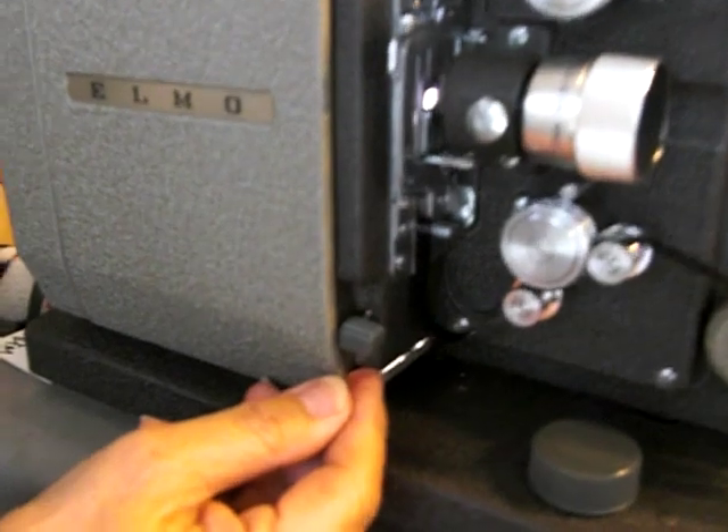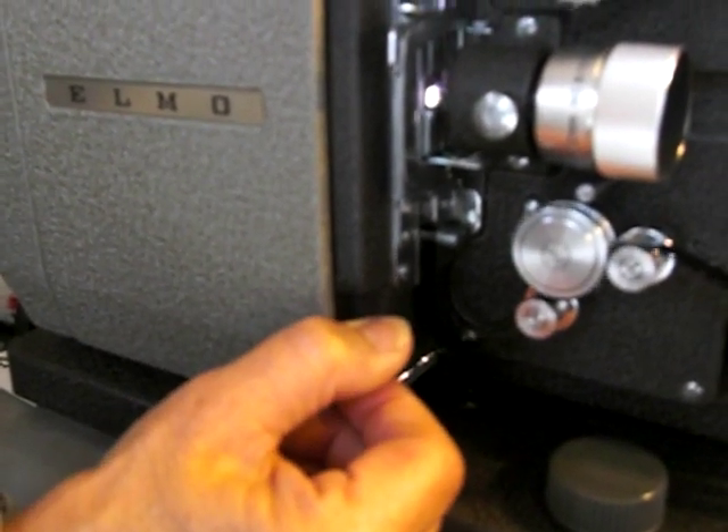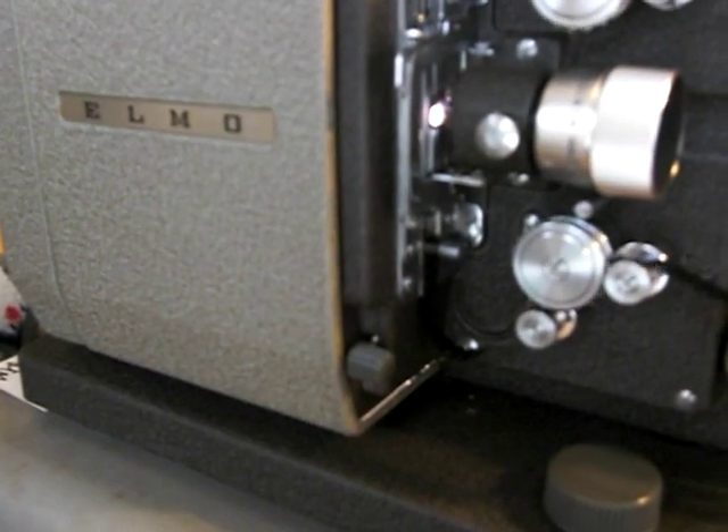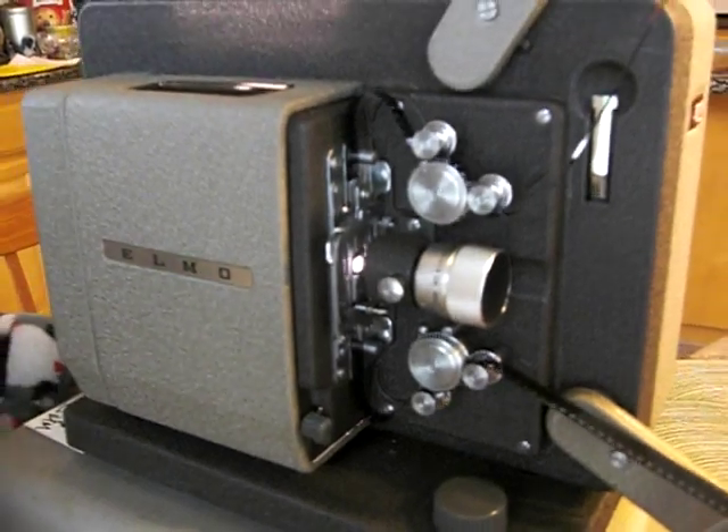This little lever down here is for centering the frame up and down. You can see the edge of the frame — just give that a little nudge up and down and that will center the frame vertically.